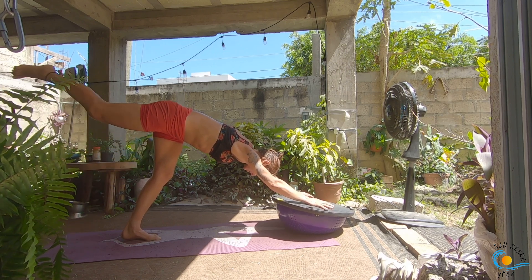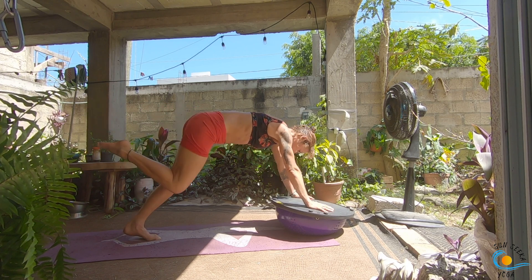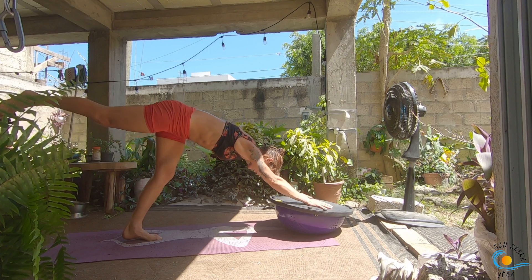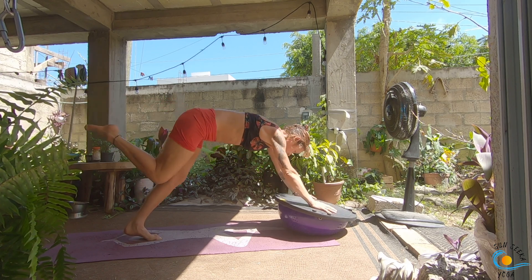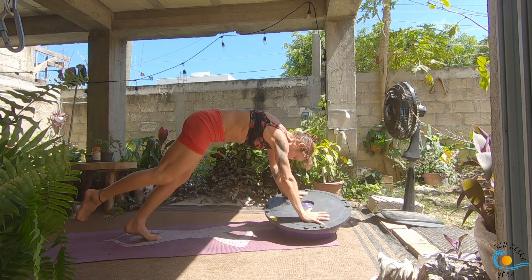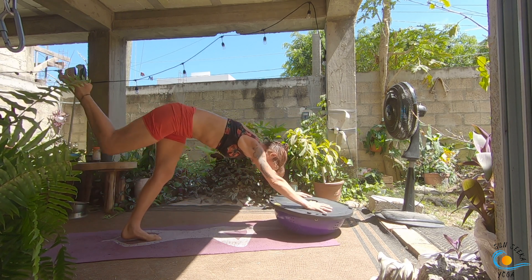Take a nice deep inhale at the top. As you exhale, shift forward and round knee to nose. As you inhale, send it back into three-legged dog. As you exhale, shift forward and round it out knee to nose. Inhale, send it all the way back into three-legged dog. Take three more here.